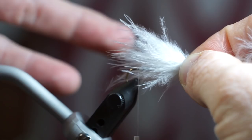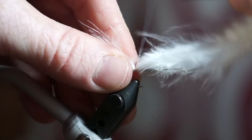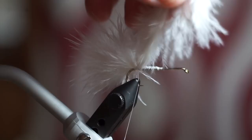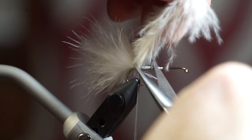Take a plume of white marabou and measure it out to about the length of the hook, then tie it on top of the hook shank. Make a few wraps underneath the feather to help keep it angled straight. Snip off the waste and make a few wraps to smooth out the hook.